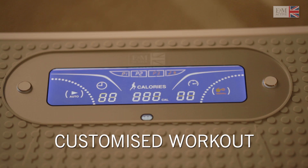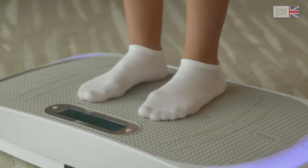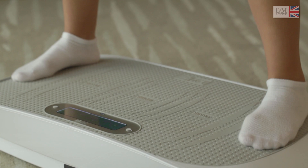Made for simple use, Max Burn speed of vibration can be set from level 1 to 10, and with any chosen speed there are three levels of difficulty: walking, jogging and running.